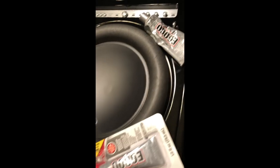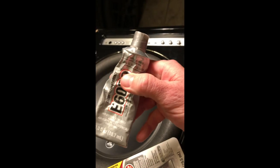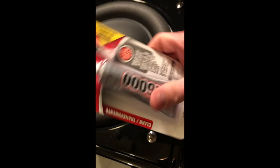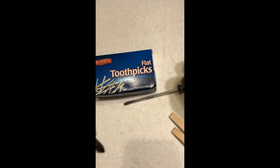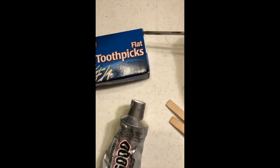What I usually use to fix woofers is this glue — great for the surround, inside and outside — but this has dried out on me, it's a little thick, I've had it a couple years. So I went to Walmart and I found this new one. It has little precision tips, which is going to be amazing, because typically I use toothpicks or a flathead screwdriver to apply glue around the foam.